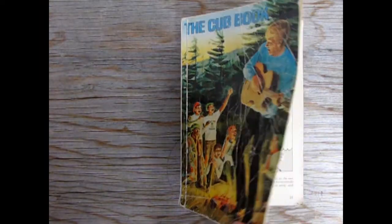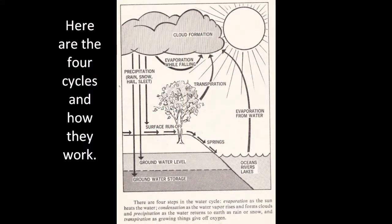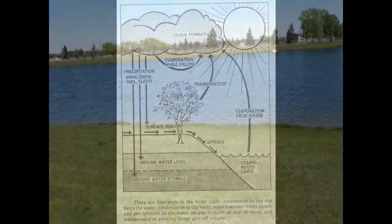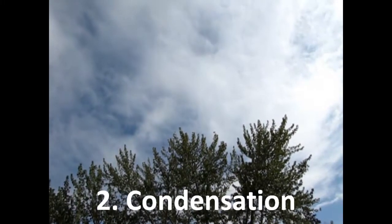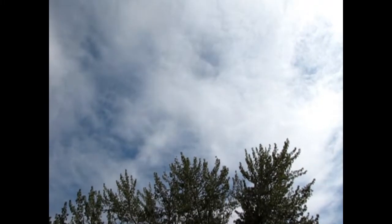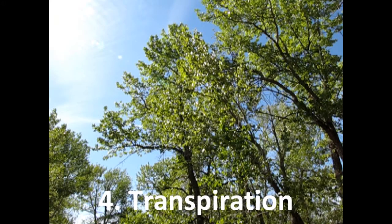Here's what I did. I remembered how the water cycle worked from my old cub book. Evaporation as the sun hits the water. Condensation as the water vapor rises and forms clouds. Precipitation as the water returns to the earth as rain or snow. Transpiration as growing plants give off oxygen.